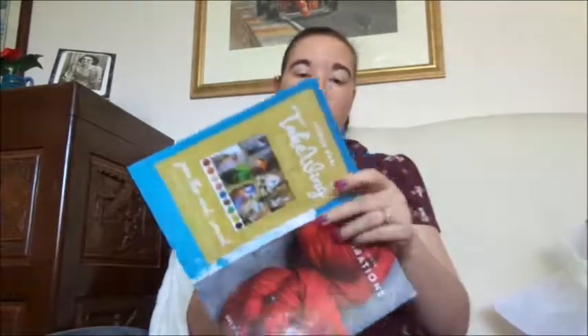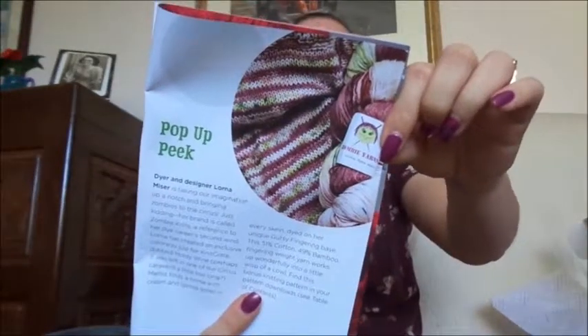The theme for this month was Circus Circus Circus, just in case you missed it at the end of the last video. The pop-up shop yarn is Zombie Yarns, dyed by Lorna Miser. I haven't actually gone to look at those ones online — I don't even know whether they're up there yet.